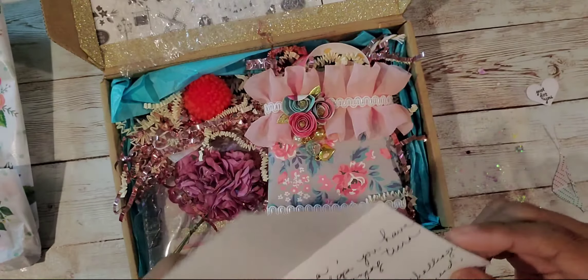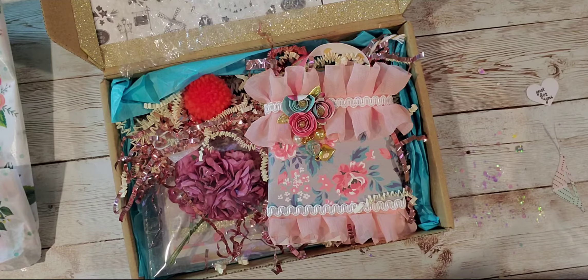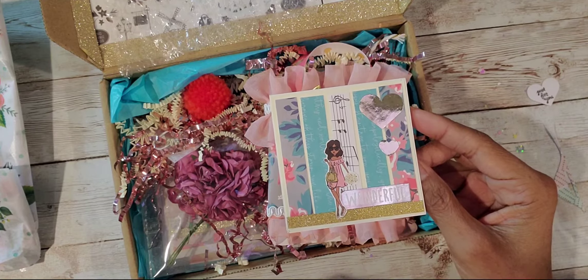And it says, 'Maria, I hope you have an amazing turn out on your challenge. Love you, friend, Crystal.' That is adorable. Thank you, Crystal.